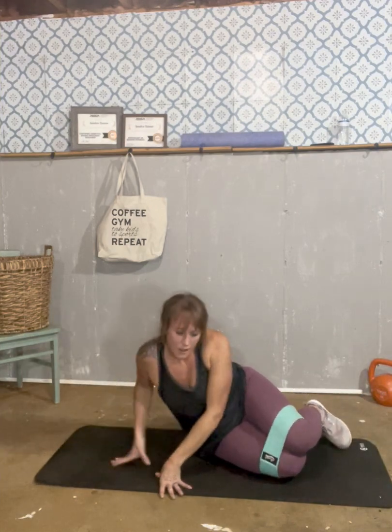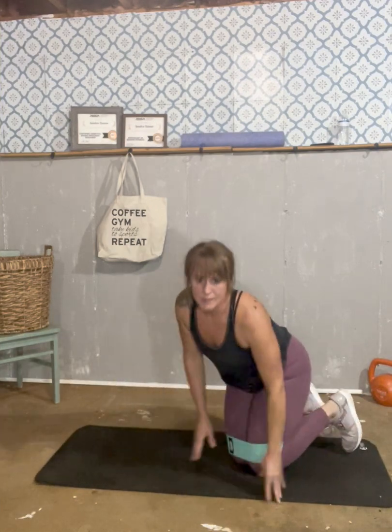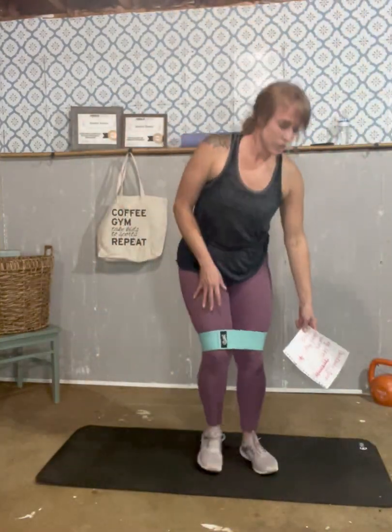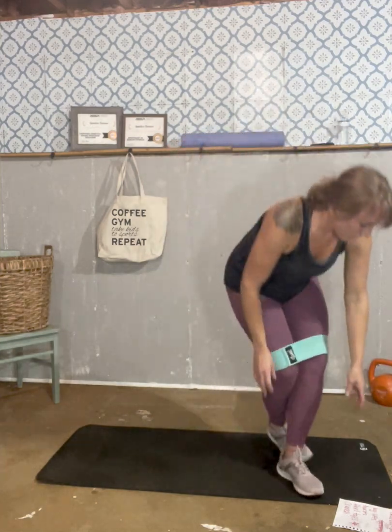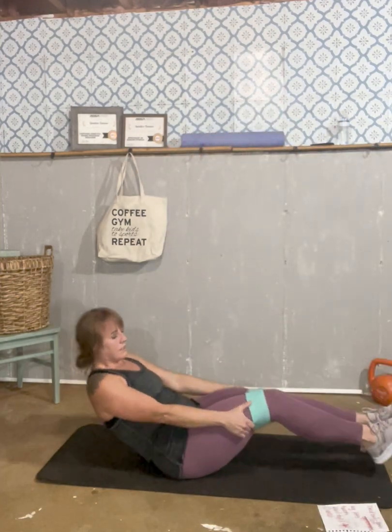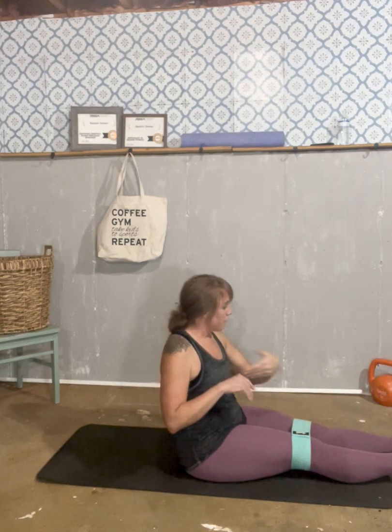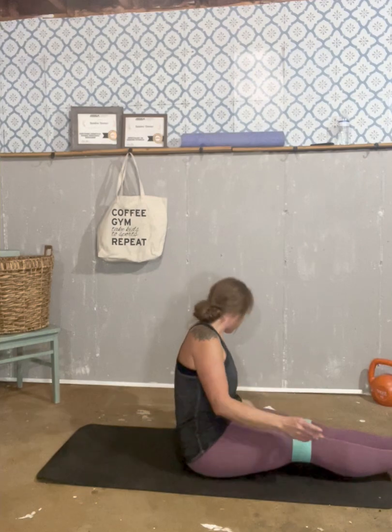Take your band off. We're going to move right on into our ab workouts. If you cannot stay, I totally understand. But we are going to do five different exercises — we're just going to go through them one time. Feel free to pause the video or go back to it later and do another two or three sets.